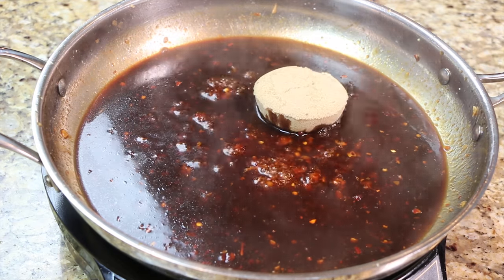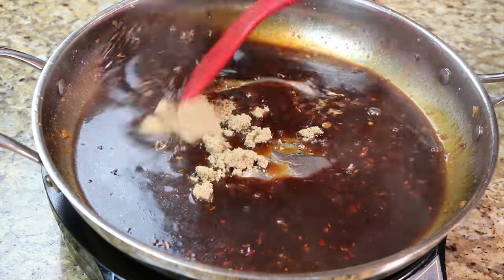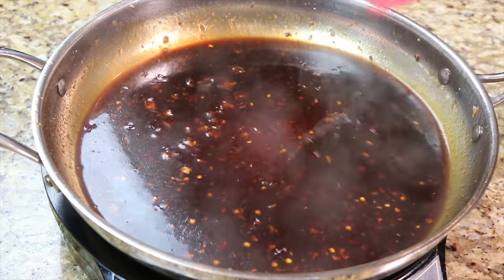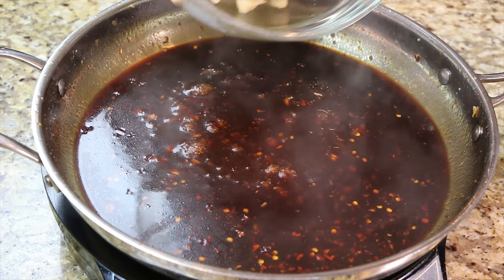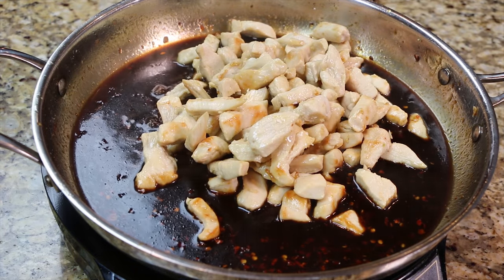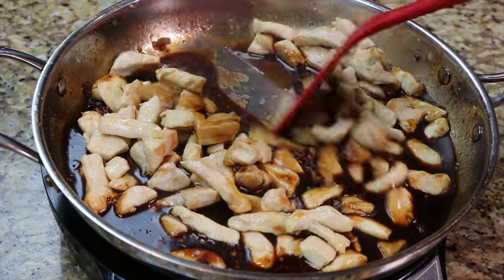Add the brown sugar and mix until the sugar has dissolved. Return the chicken to the frying pan, then allow it to cook for 15 to 20 minutes on medium-low heat, or until your chicken is tender and the sauce has reduced.